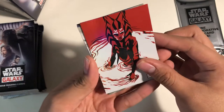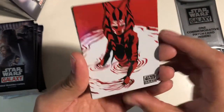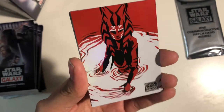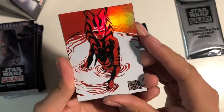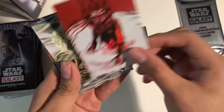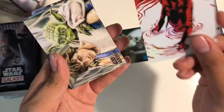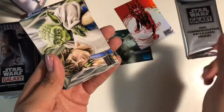Look what we got — looks like an Ahsoka Tano card when she was older. But look at that shine, that's pretty cool. Silver logo on the back, like all the Journey of Ahsoka cards. So there are Ahsoka cards — Journey of Ahsoka cards. That's cool.